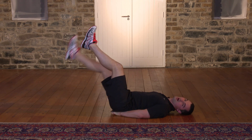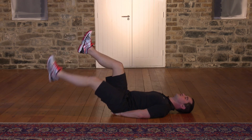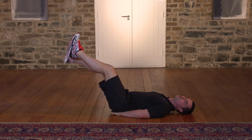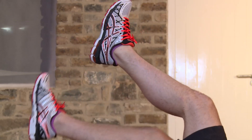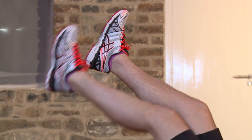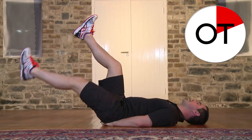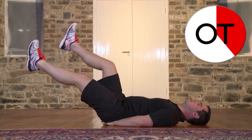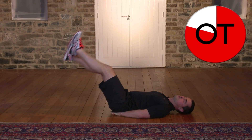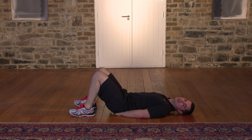Over halfway through — keep it going. If it's too easy and you're not feeling anything, you're not going to get the benefits. You've got to work hard to get the results. 15, 14, 13, 12, 11, 10. Perfect. 9, 8, 7, 6, 5, 4, 3, 2 and 1. Bring the knees in. Feet down. Great work. Well done.